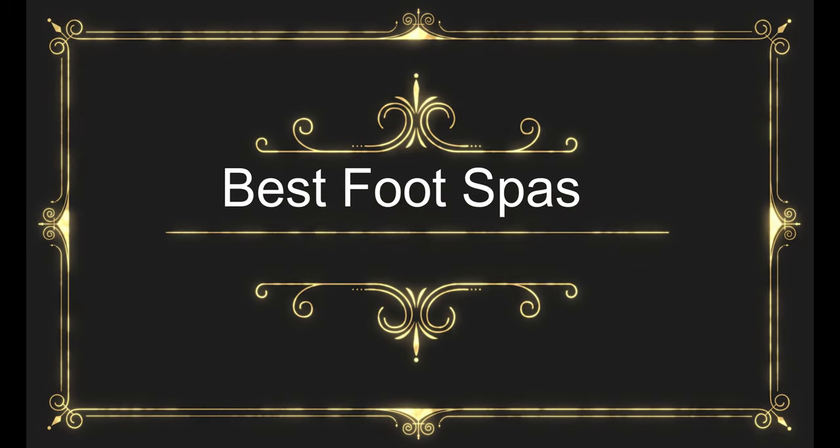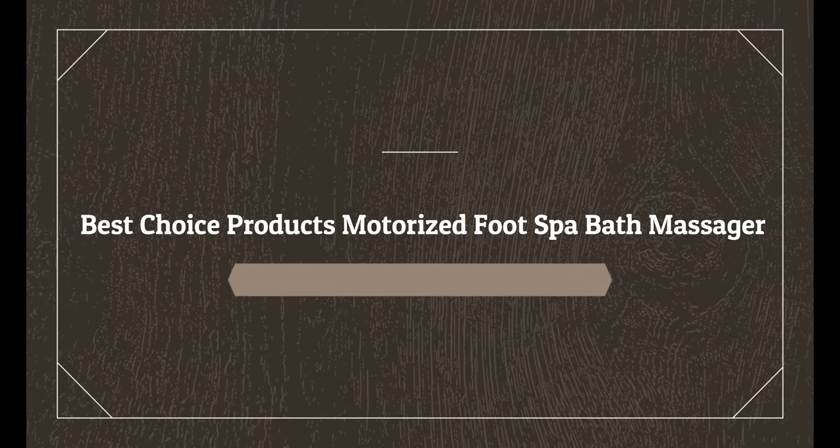Before wasting your time, we are going to share the top 6 best foot spas. Number 5 on the list is the Belmond Foot Spa Bath Massager.